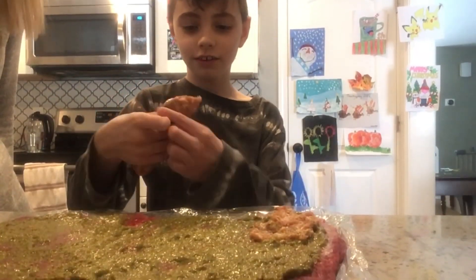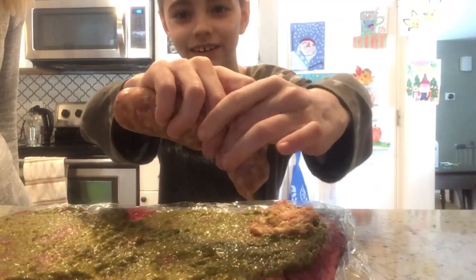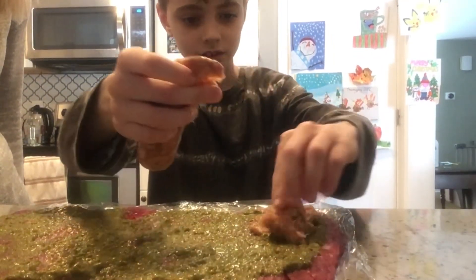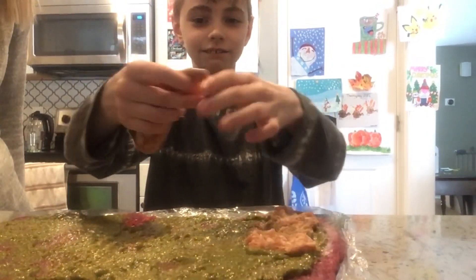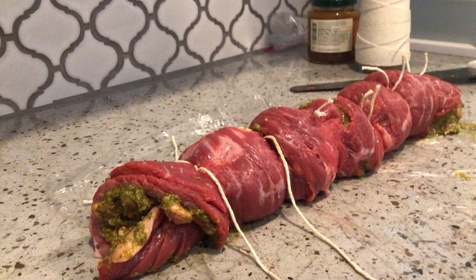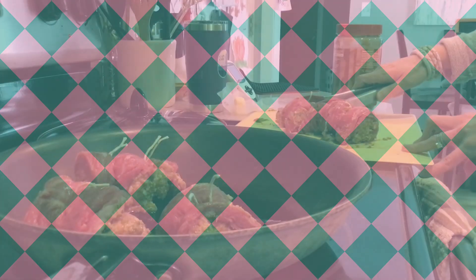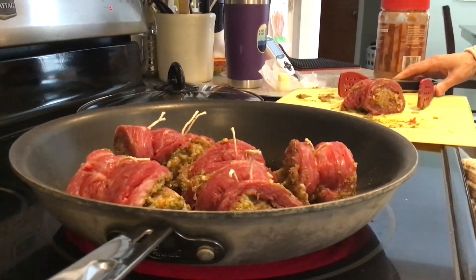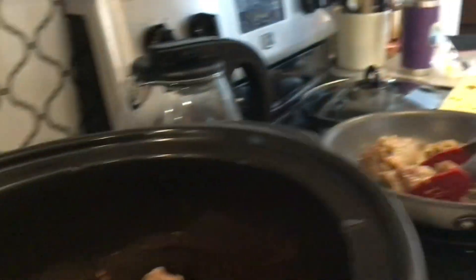Now you'll squeeze out the mild Italian sausage and put it on the meat. Have a grown-up grind the meat — I can do the rest.